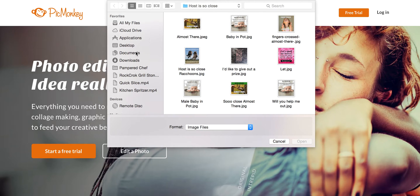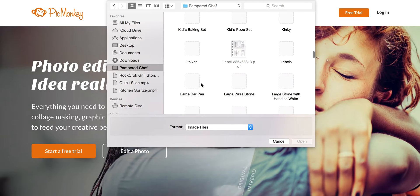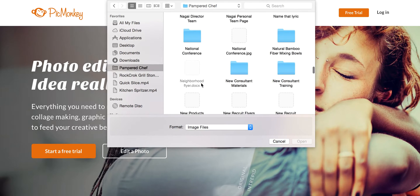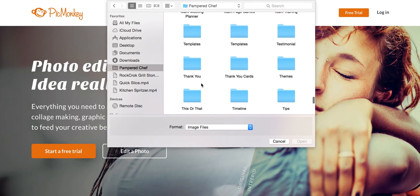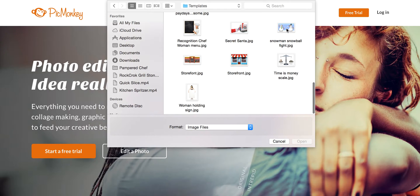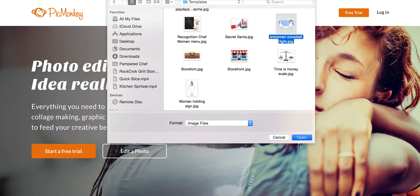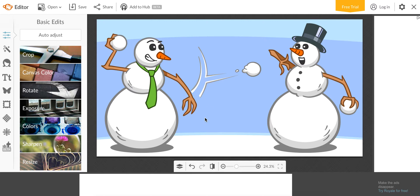So I clicked on Edit and then I'm going to find a picture. I have some templates in here — I have a lot of folders from over the years, I've saved everything. So like my snowman picture I made with the snowball fight. Let's start with this. And then it opens up.